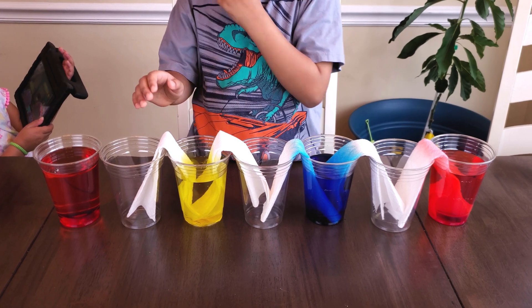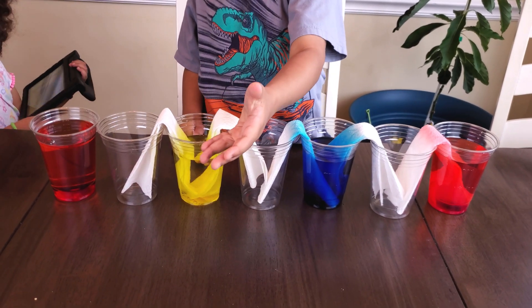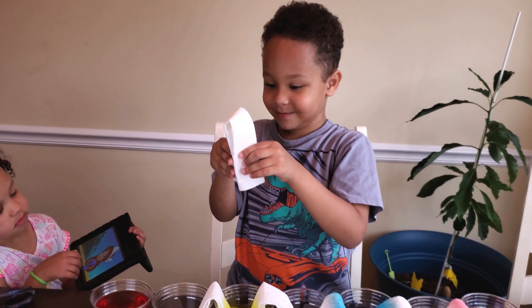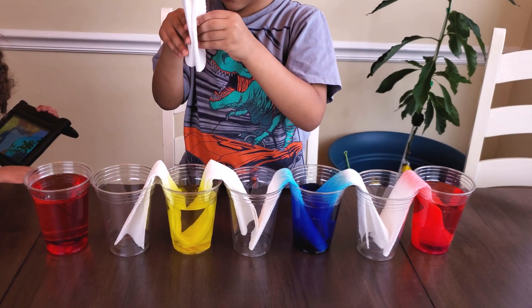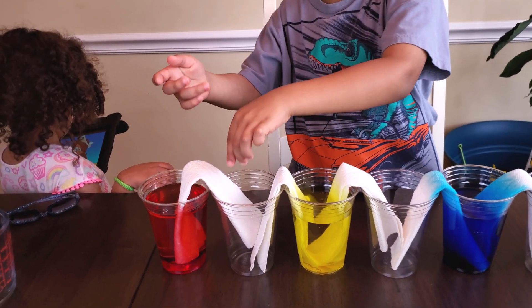That's fine. Nice. Hot dog. Hot dog. Hot dog. Hamburger. There you go. Oh, I'm sorry. It wasn't good. Okay. Cool beans.